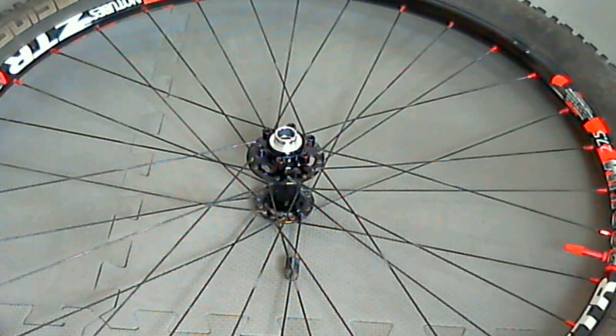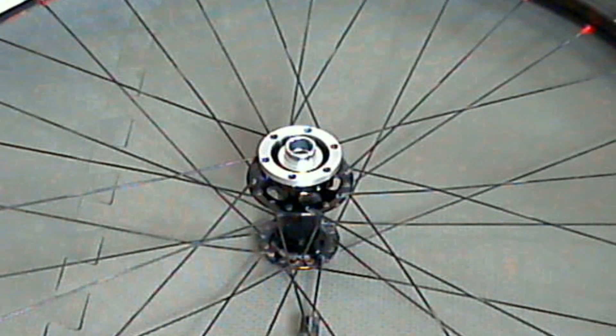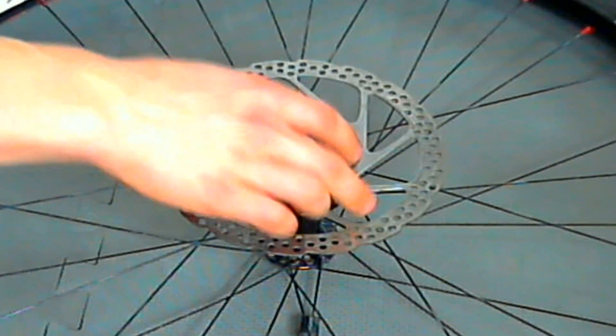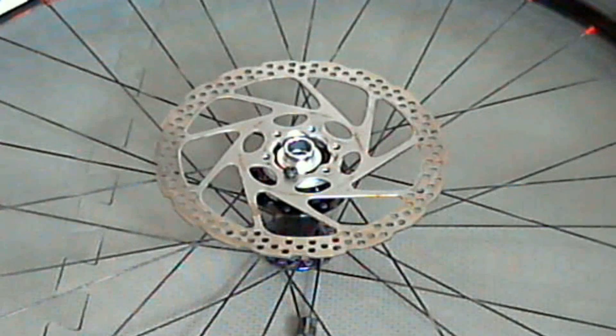We had previously removed the rotor off of the wheel, and now we are at the point of installing the spacer on this Stan's 330 hub. We place the 5mm spacer on the hub, lining up all the holes that are pre-drilled in it, then place the rotor over top. We've pre-applied some blue Loctite threadlocker on the bolts, and we will install them hand tight.